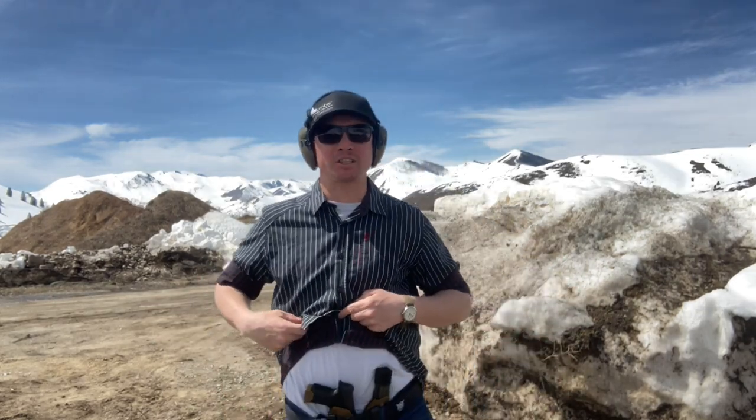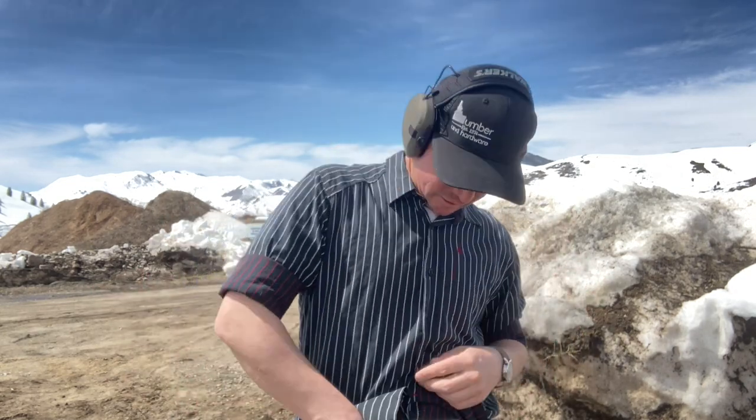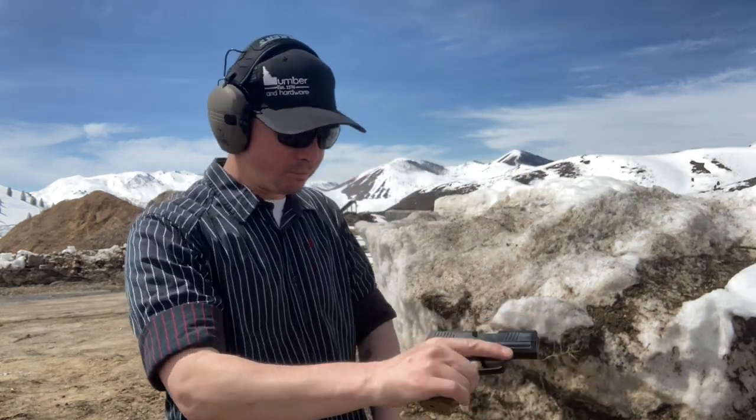In my constant search for concealed carry perfection, I am trying out a new belt from We The People Holsters. It's a buckle-less belt, and for appendix carry, I've been finding that it works fantastic. So we're going to work on that today.